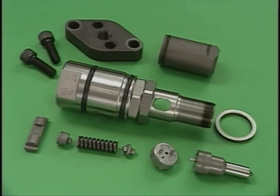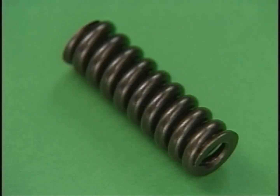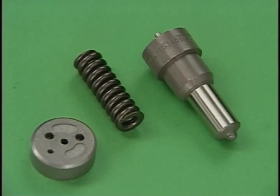Handle the disassembly parts with care not to damage them and clean them with washing oil. After cleaning, check the nozzles for corrosion or seized valves, and also check for worn springs or damaged spacers. We recommend maintaining spare parts, keeping in mind that the average service life of a nozzle assembly is 2,000 to 3,000 hours.